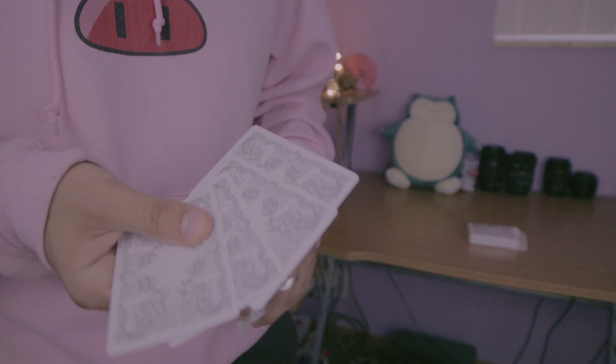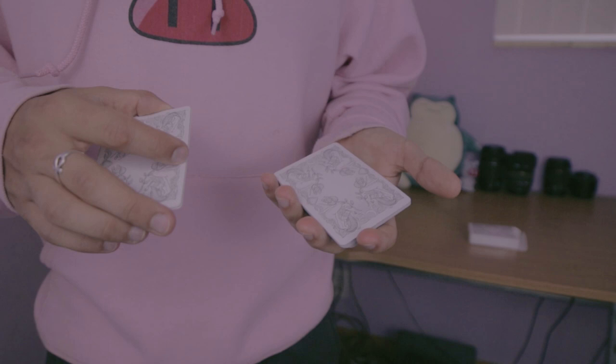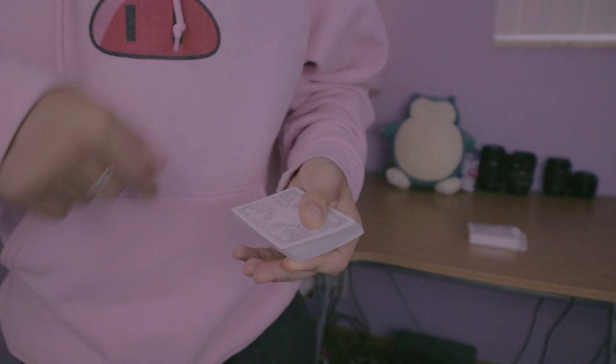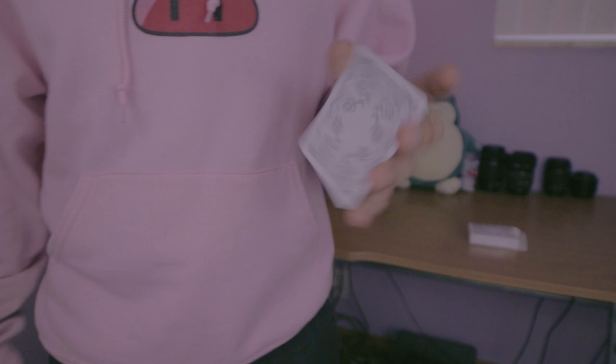Again, you're more than welcome to do whatever method you want — you could show four and then take five just like that if you want. But you see where this leaves you: you've got to put the deck somewhere, and then it becomes a little bit iffy. So I like doing the biddle count because it leaves the deck in my right hand. After I count one, I count two, I steal that one, I count three, I count four, I put this deck away in my right pocket. So now I have five cards in my hands.